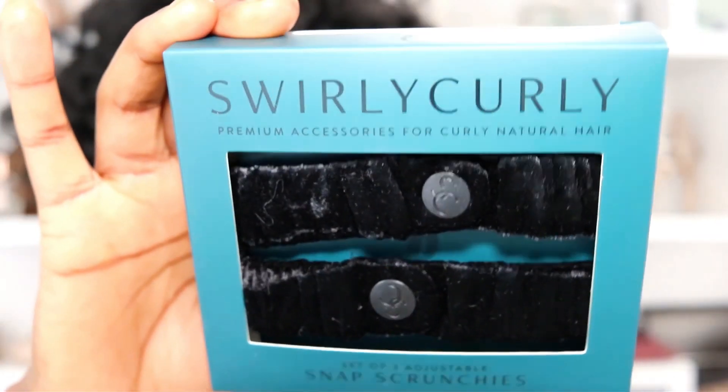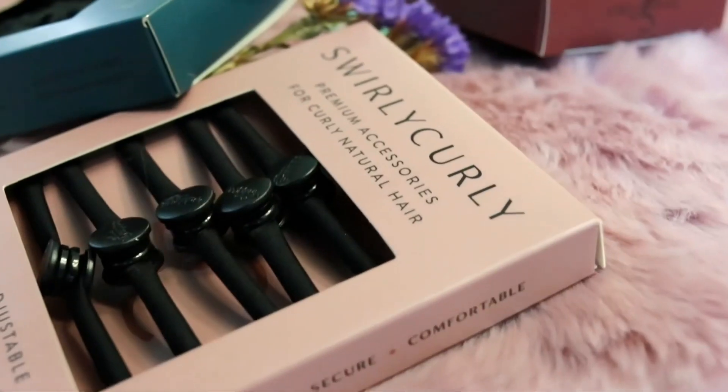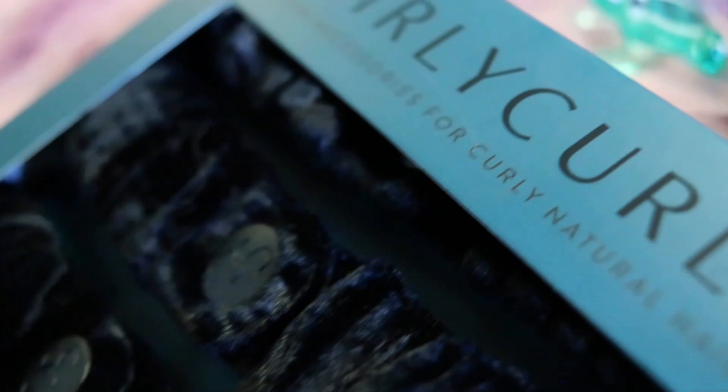I actually did a video using Swirly Curlies products — the snappies, scrunchies, and headband — make sure you check that out. I'm going to give you a little snippet of that video so you can see the hair and how I tie it up in different styles. Thank you so much for watching — as always, take care of yourselves and your families. Bye!